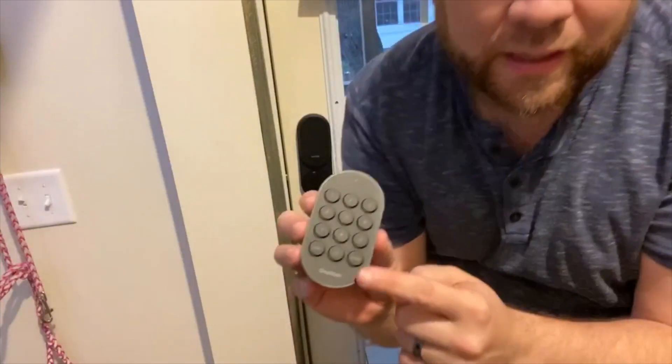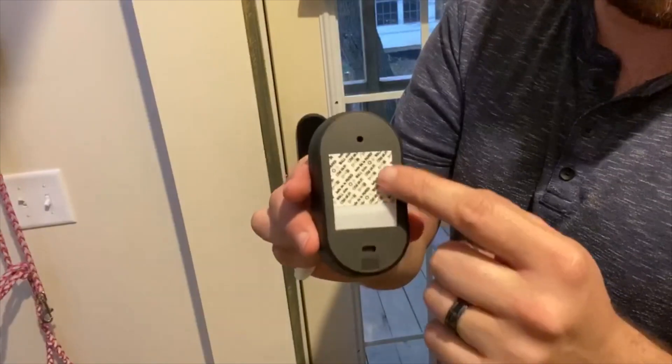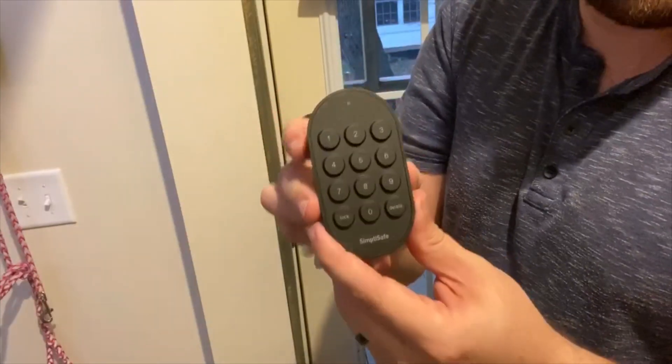Next up, this is the outside keypad that we're going to mount on the other side of the door. On this one it's got the adhesive on the back side — you peel that back so you can stick it onto a wall. This is the outside keypad, and we're going to see if it works.